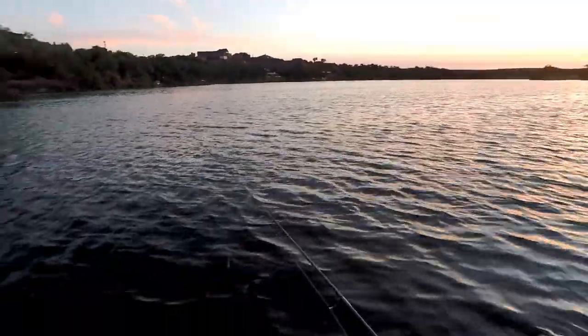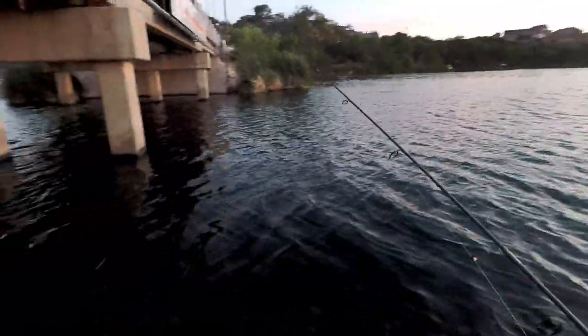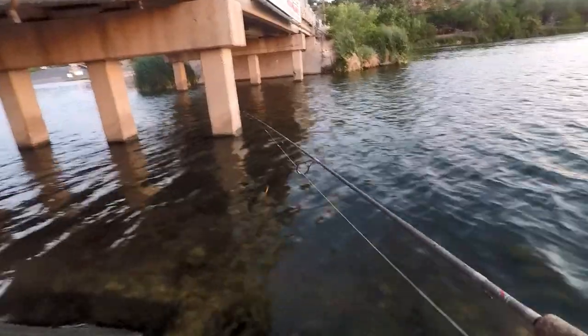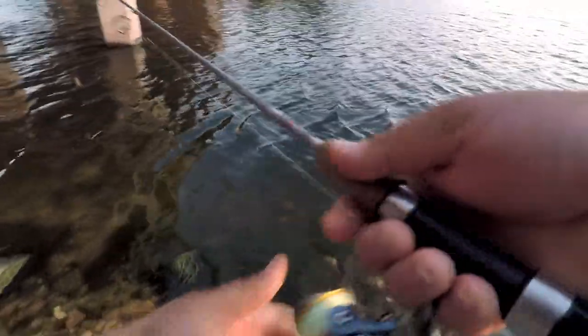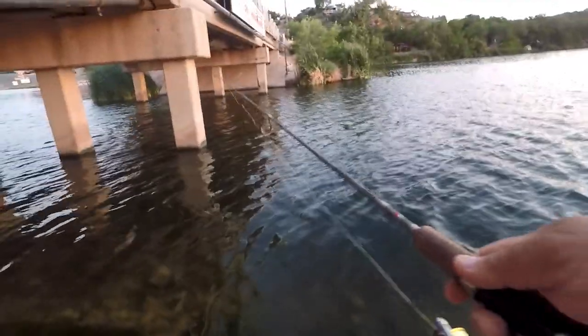What is up all y'all YouTube freaks. It is a beautiful Sunday morning out here at Buffalo Springs Lake. We got the ultralight set up today, throwing a little bitty trout magnet with a little crawl on there, just going ultralight today. Looking for mainly some bluegill, sunfish, crappie, maybe some small bass. It's supposed to not get too terribly hot today, so we're gonna throw this around and see how many fish we catch. Should be a good video, y'all stay tuned.